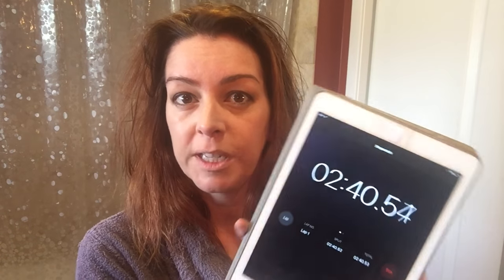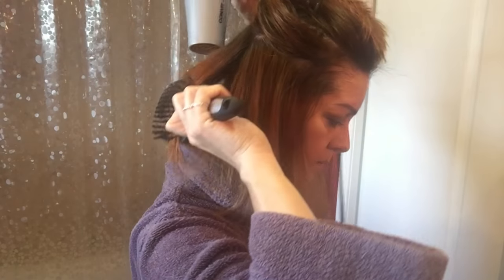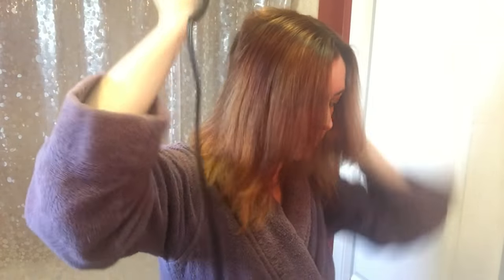Stopping again because I am a bit shocked — two minutes forty seconds or so and my hair for the most part is dry. It obviously needs to be styled, smoothed, and finished, but that's only slightly longer than the time I got on the Dyson. I've never timed how long it takes me to dry my hair before, so it turns out my existing dryer was actually doing a not-bad job. We'll see how long it takes to do the rest of the styling.